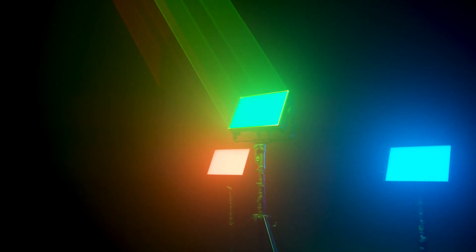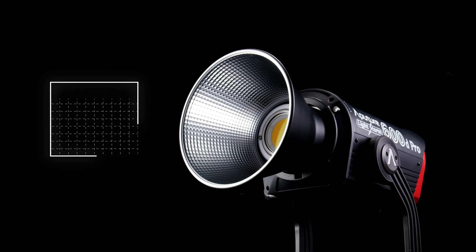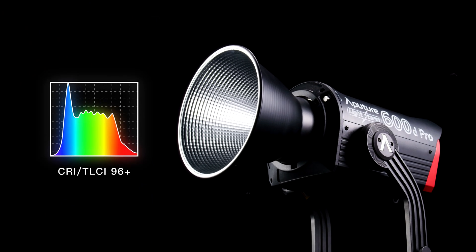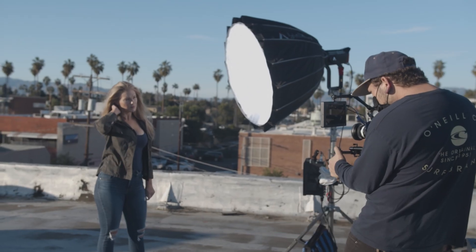At Aputure, color has always been important and our newest fixture is no different. With ratings of over 96 and an SSI score of 72, the light of the 600D Pro is indistinguishable from the natural look of sunlight.